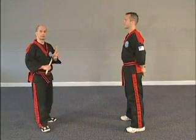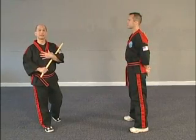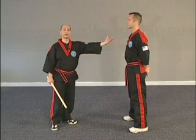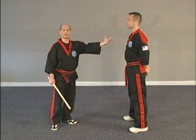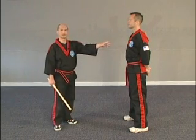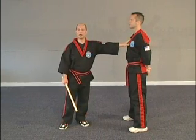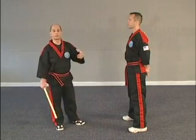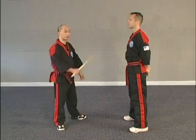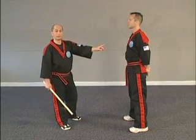The first thing we're going to talk about today is a drill to practice the twelve strikes. This drill is twofold: as the person with the stick, it gives you a chance to see where each strike lands; as the person having the strikes done to you, you get to see what it's like having a stick swing at you. For safety, the person without the stick will call off the number, because they need to learn the numbering system and to prevent accidents. So he calls out the number and I do the strike.